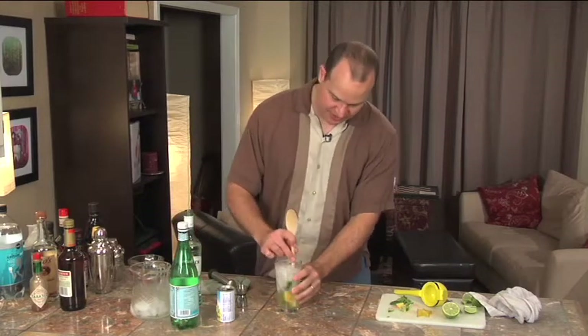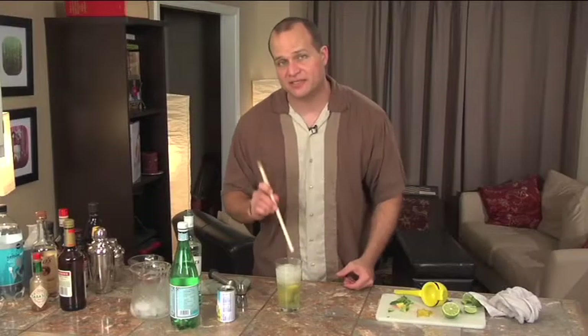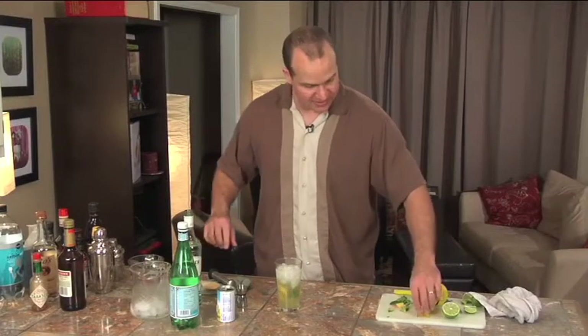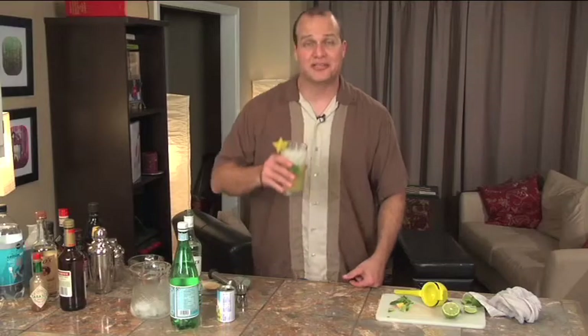Give it a stir. You can garnish this with whatever you like. A sprig of mint is traditional for a mojito, but since we're making this tropical, we're going to use a starfruit. And enjoy. Cheers.